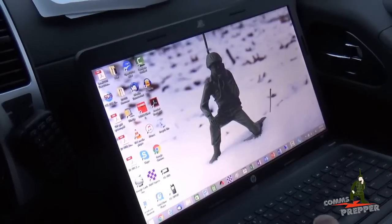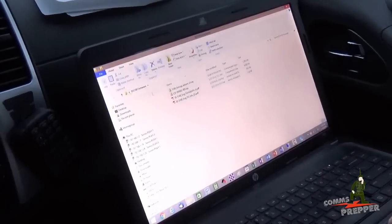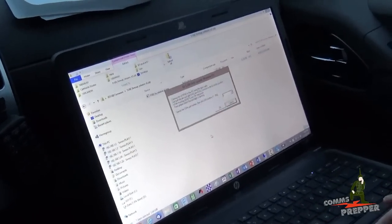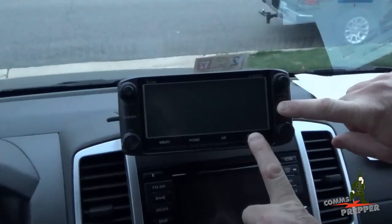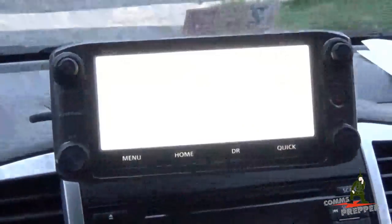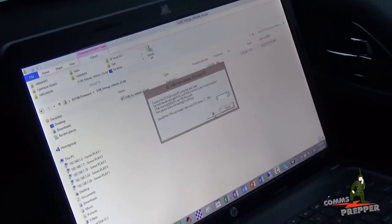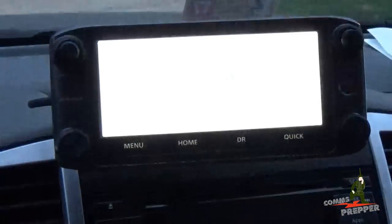With the radio turned off and the data cable connected, open and execute the firmware upgrade software. You'll get a caution screen — agree to the terms. Then press and hold the Quick button and hit the Power button. It should boot up in firmware mode. Select the COM port, press OK, then hit Yes to begin the upgrade.